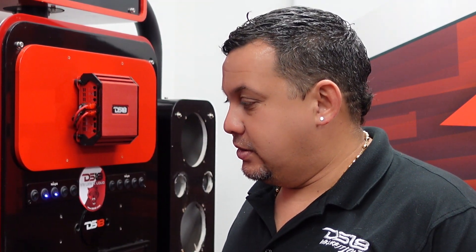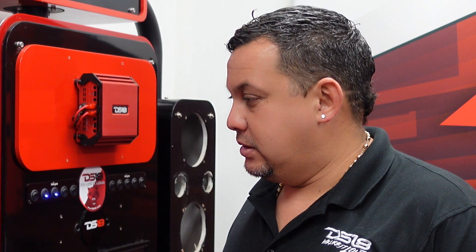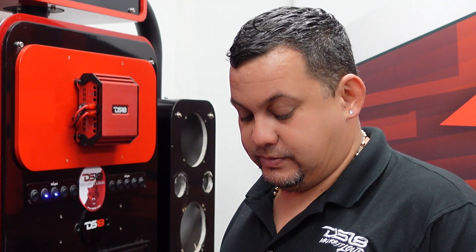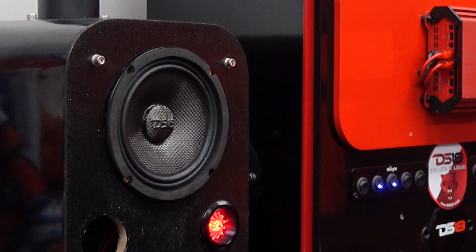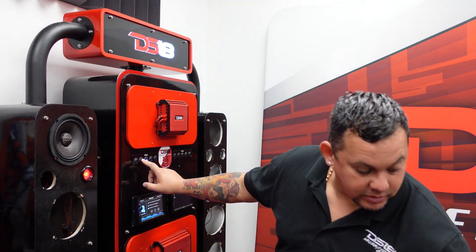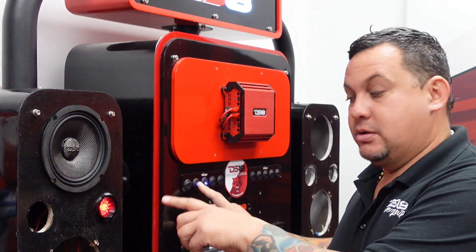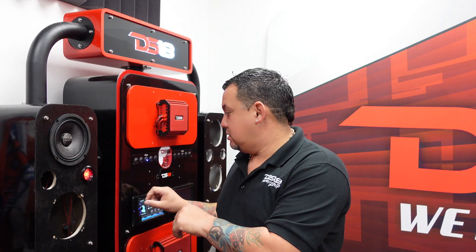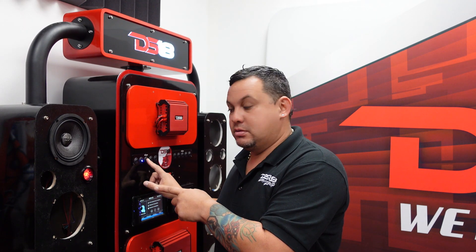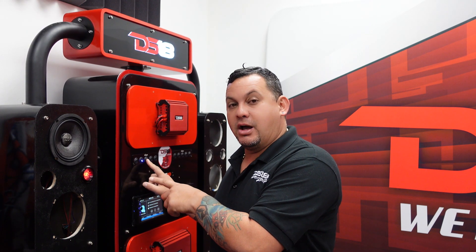Super tweeter next to it. Now let's turn on the super tweeter so you guys can hear them together. Tweeter on.